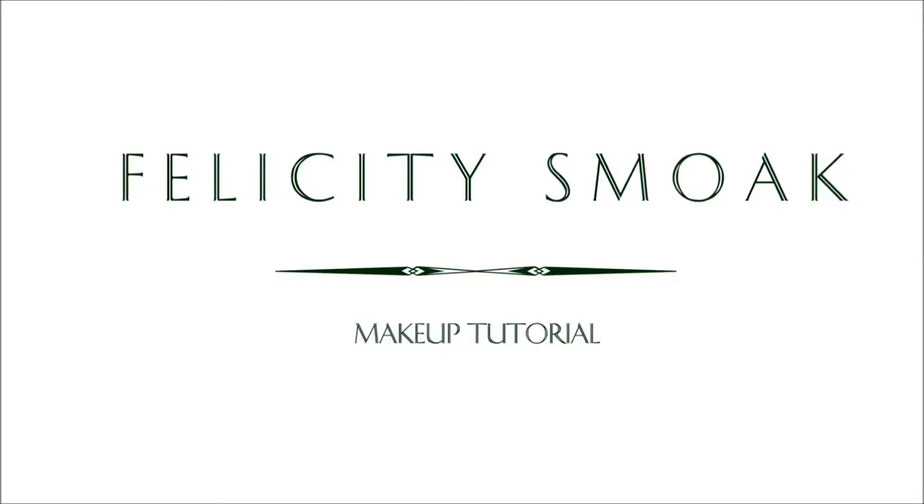Hi guys, welcome to this tutorial based on the character Felicity Smoke from the TV series Arrow. All the products used in this video are affordable and can be found in the drugstore.